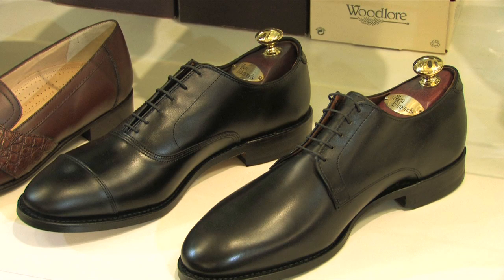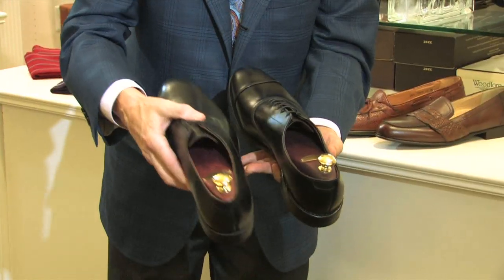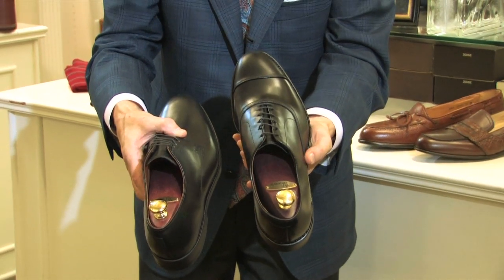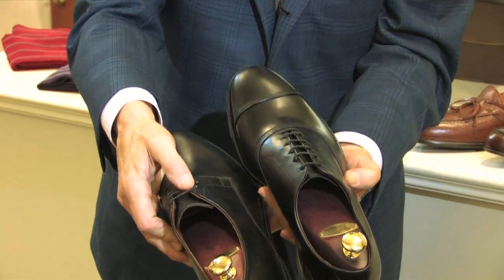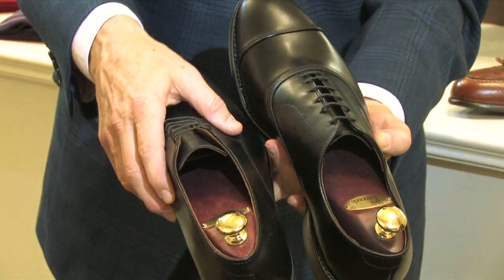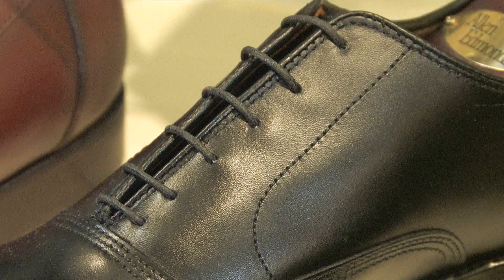The other option you might consider if you're looking for a dressy lace-up shoe is to consider getting a blucher style, as I have in this hand, versus the bow style that I have here. Look at this flap on either side of the tongue, which allows for your arch to come up higher. So if you have a high arch, you'll get some relief here, whereas the other style shoe is going to be more uncomfortable.